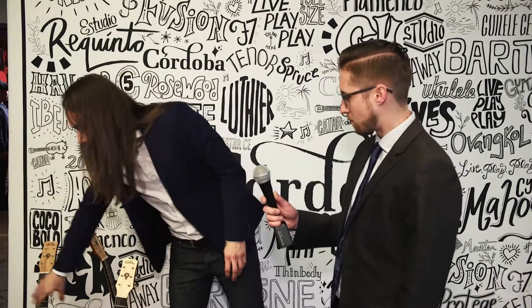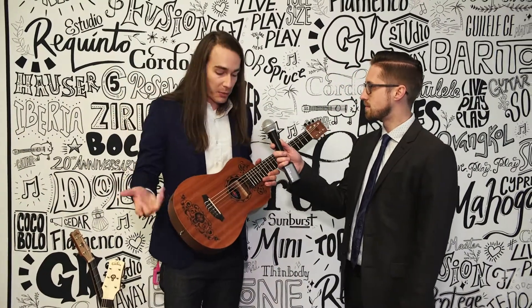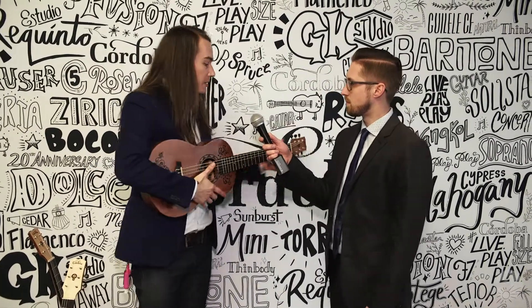We also have a mahogany top version for someone that wants maybe something a little bit different. It's essentially the same guitar we just talked about, just with a little bit of a darker, warmer tone thanks to the mahogany top.